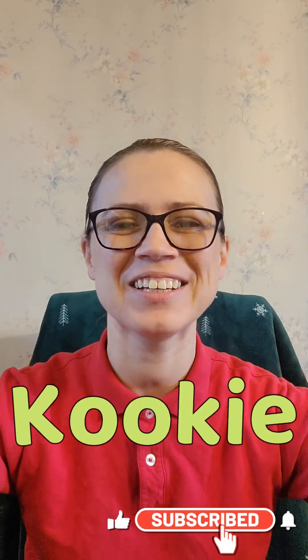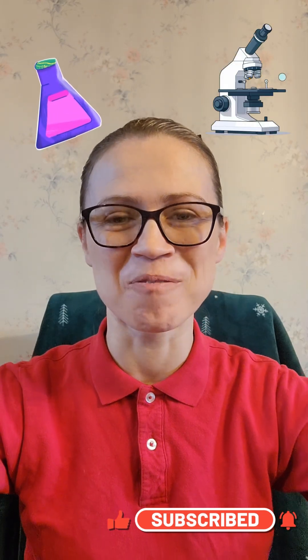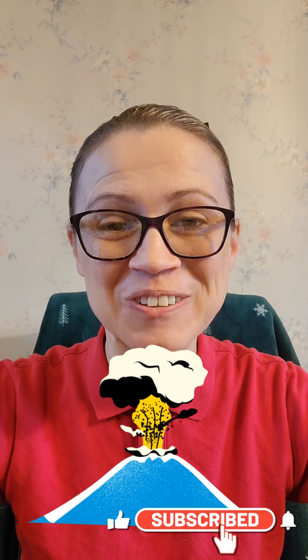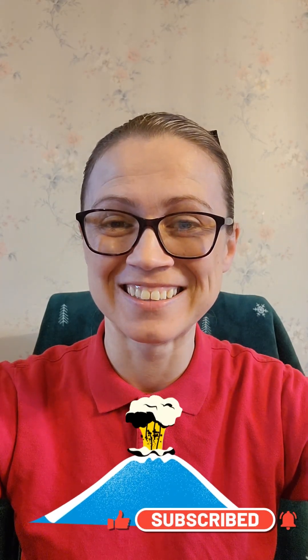Hi friends, it's me, Cookie, and today we're going to do some science and we're going to make a volcano explode. Do you want to see a volcano explode? Me too. Let's go.